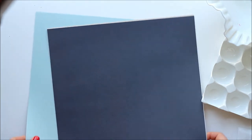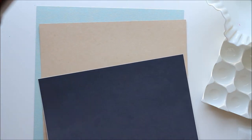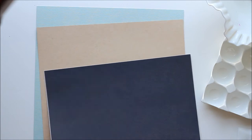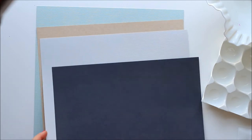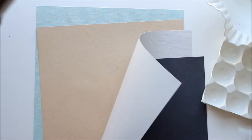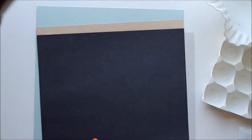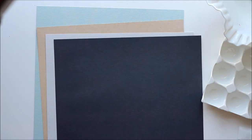Cardstock this month includes this lovely pale blue, a nice flat manila kind of style, a pale pale blue or grey — I'm sure someone would be willing to argue with me about what color that actually is — and then dark, dark grey that's almost black, but not actually totally true black. So lots of nice neutrals there.